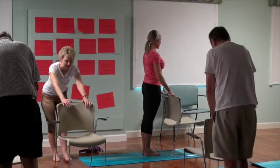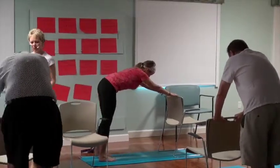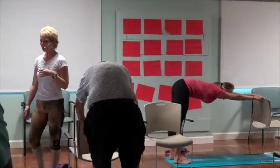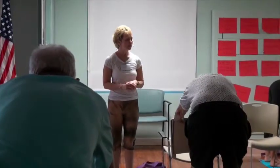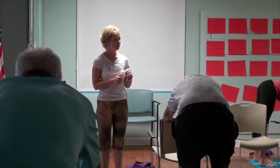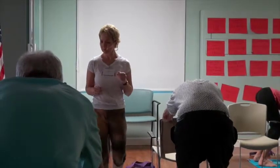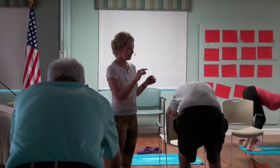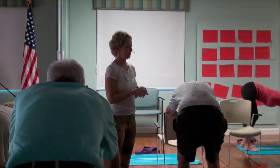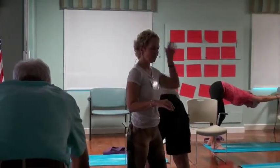Grab the chair again and walk back to that flat tabletop position. We keep working with the hamstrings because these muscles tend to be very tight for most people. If you tend to have a lot of lower back tightness, sometimes just lengthening the hamstrings can give you a little relief. Can everybody bend both knees? As you bend both knees, sometimes you'll be prone to hold the breath — so take a breath in. On an exhale, straighten just the right leg, keeping the left knee bent.